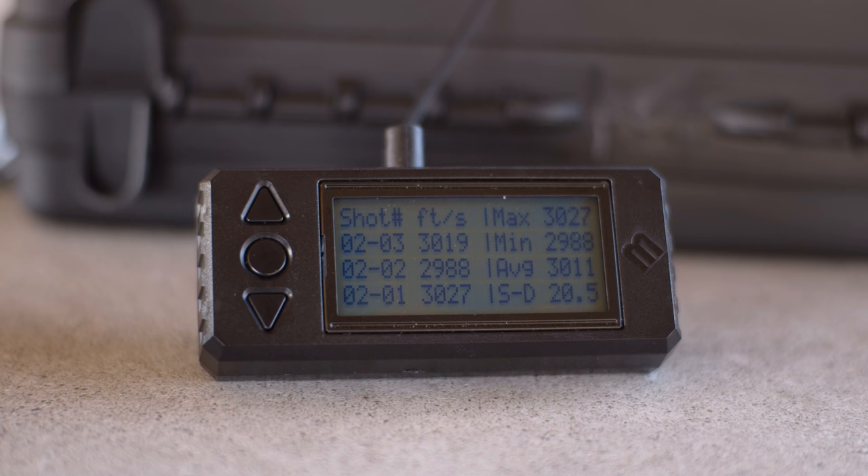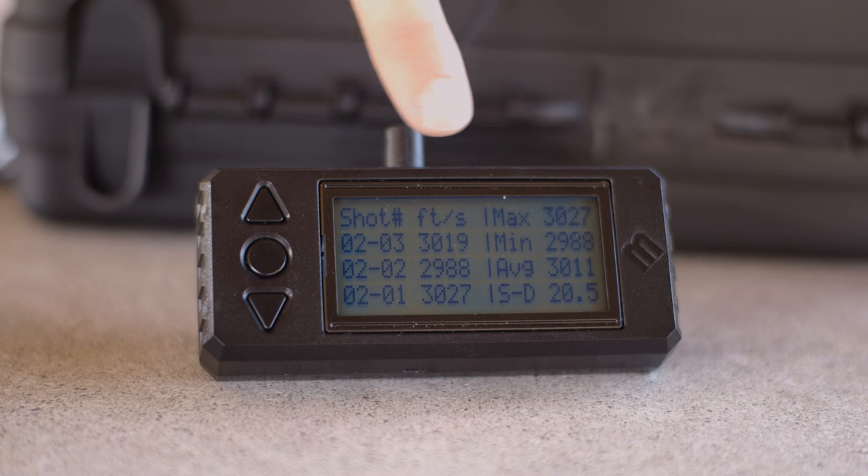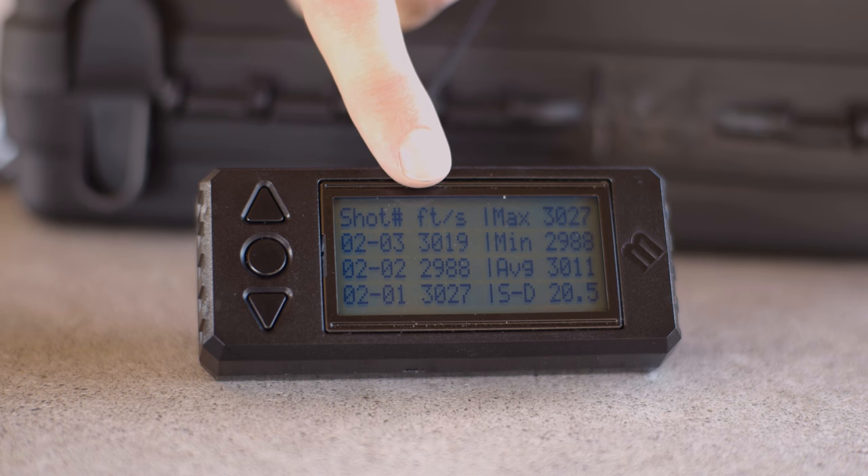At this point, the user can perform a variety of functions. Stored data can be viewed as both the stat data, which are the statistics of a string, or shot data, which are the actual recorded velocities of each shot.